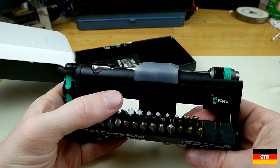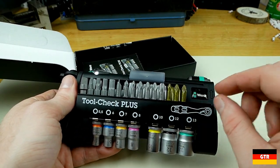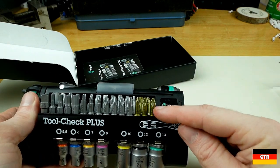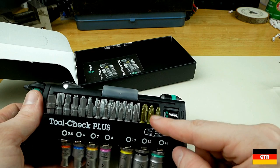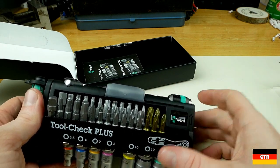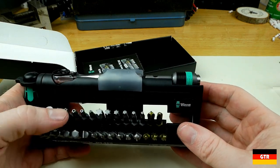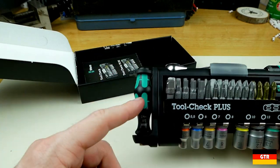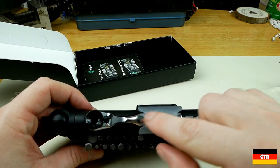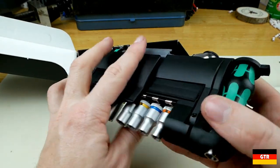We've got some security Torx, regular Torx, and some special color-coded bits. Those are Pozi drives — they actually solve the problem of people using Pozi drives on Phillips screws by making them a different color. Not a bad idea. There's also a very tiny Kraftform handle and it comes with a quarter-inch ratchet. We'll take a more in-depth look at this later.